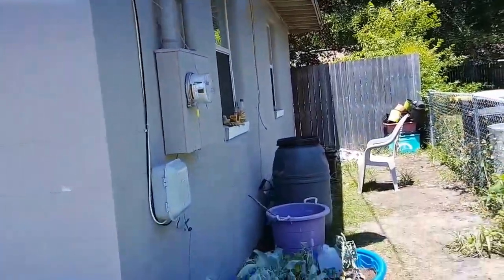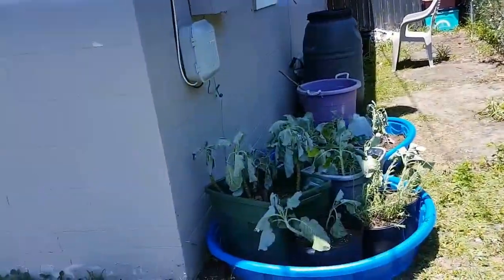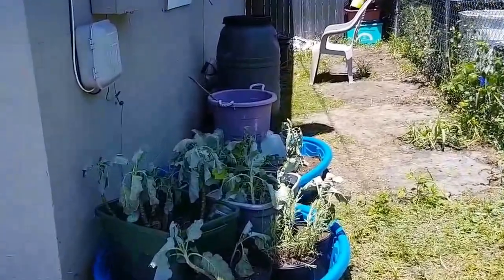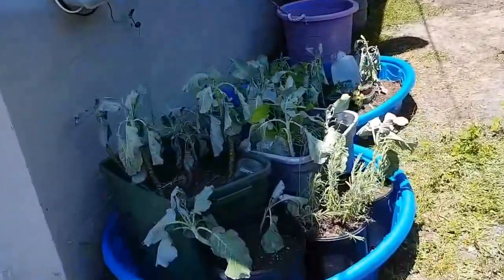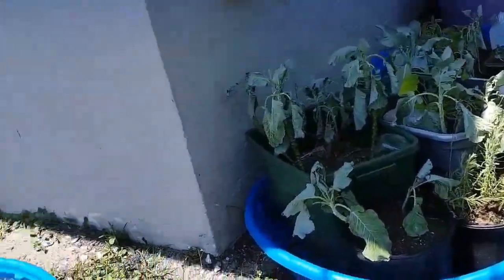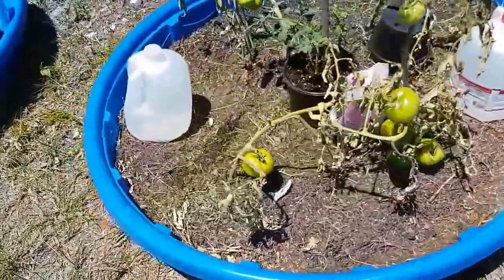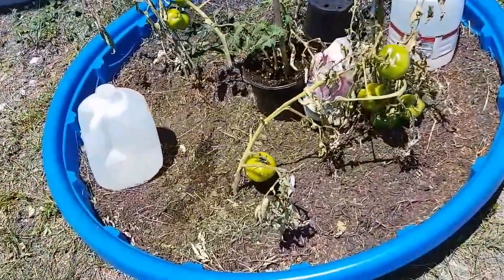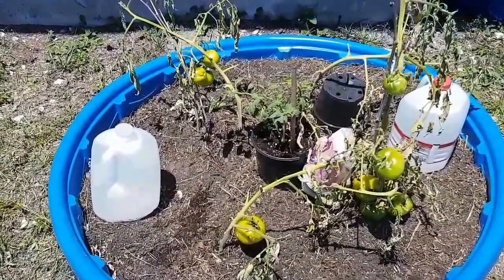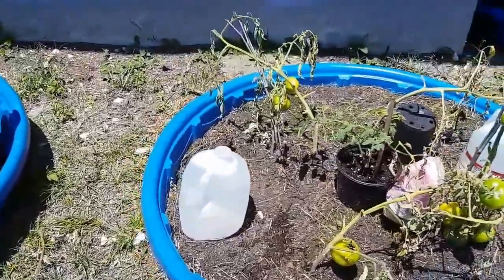I don't have rain gutters, so I lined the pools up around the house where the water would fall if it was raining. The kiddie pools help catch the water and then the plants can absorb it from the pool if I don't get out here and water them fast enough. This was an experiment and it does actually work — just planting dirt into the kiddie pools.